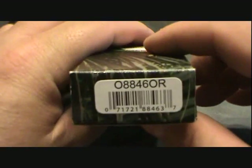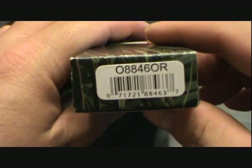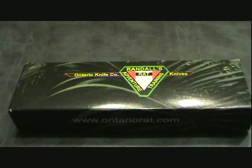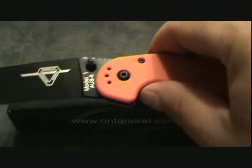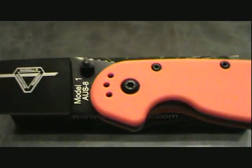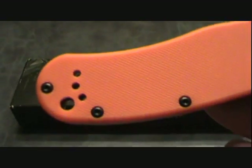This knife is model number 08846OR — the OR is for orange. This knife happens to be a Knifeworks exclusive. It comes in black and orange. Let's just take a few looks at the knife before we get into the specifics of it. Ain't it a beaut? Absolute beaut.